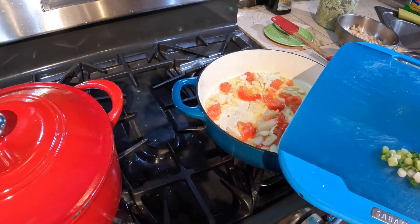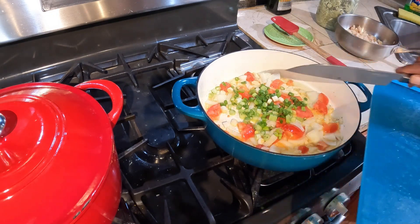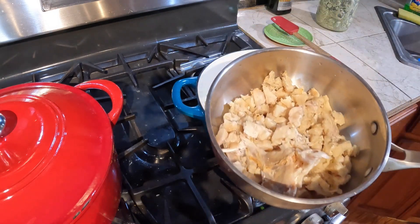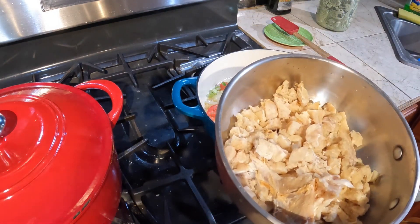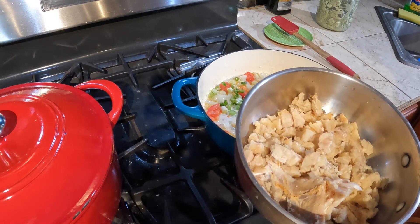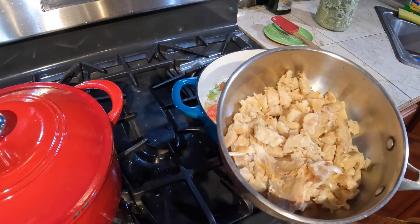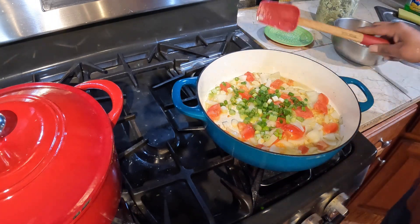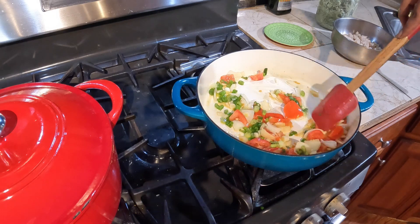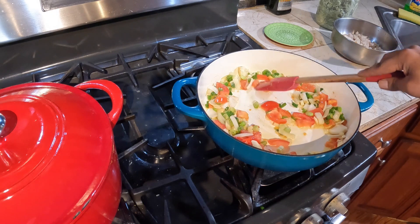I'll put in some scallion, sweet onion, or shallots. I already chopped up my fish. I washed it and took out all the salt. I had it soaked overnight so there's no salt in it. I slightly boiled it for a couple of minutes, not too much.